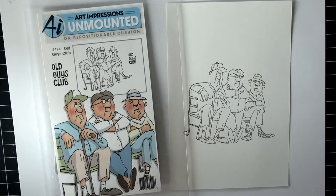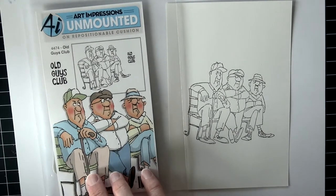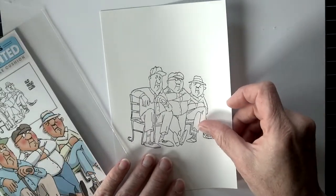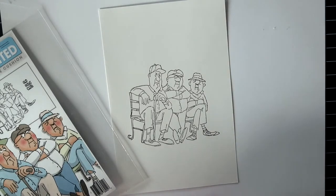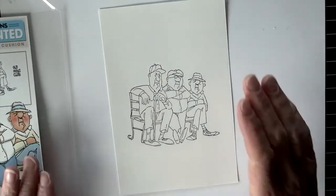Hello Copic in the Craft Room fans, it is Michelle Houghton here. I'm going to be coloring up an Art Impressions stamp today with three kind of grouchy old guys. This is called Old Guys Club, and I felt it was timely for a Father's Day card. I'm actually on my way to visit my father, as well as two men who were good family friends and might as well have been fathers — so in honor of those three gentlemen, this is for you guys.